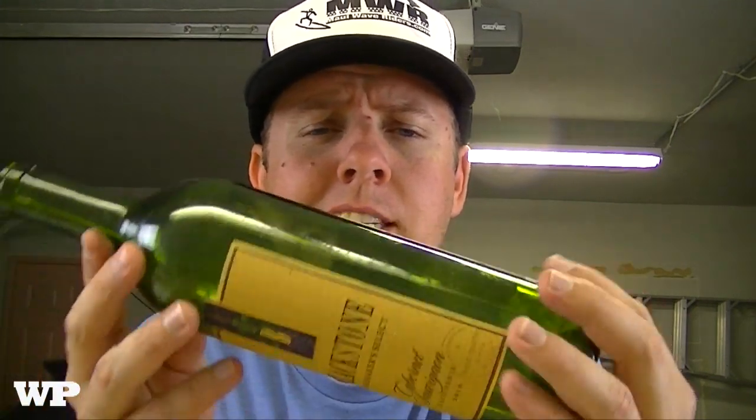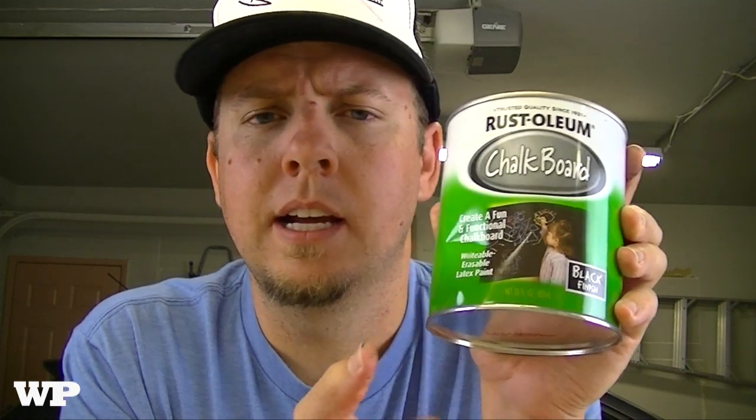For this project you need whatever you're gonna paint — in this case I'm gonna be painting these wine bottles. You could also do wine glasses, a mirror, or whatever you're painting with chalkboard paint. You'll need some Goo Gone to get rid of the labels, and obviously you need the chalkboard paint. I picked this up at Home Depot — it's the Rust-Oleum brand, about 10 bucks. So that's what we need. Let's get started and I'll show you how to get rid of these labels.